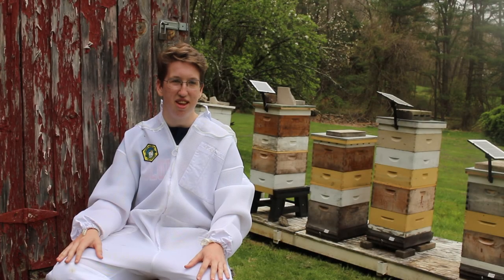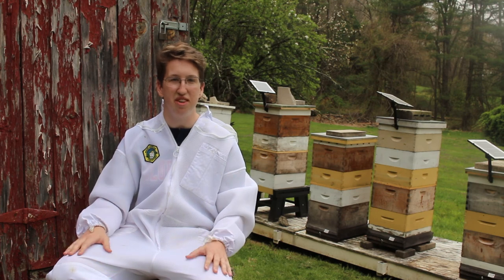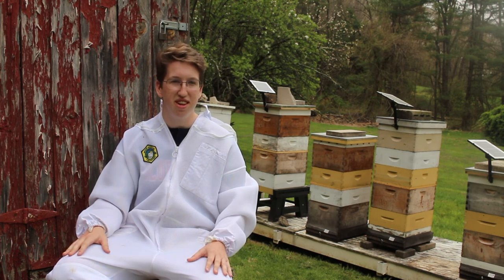How long have you been keeping bees? Me and my father have been beekeepers since 2000, so 17 years now. It's been a good long time. We've gotten a lot of experience.